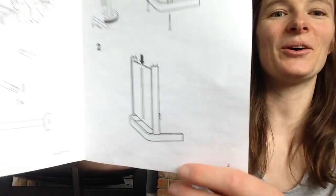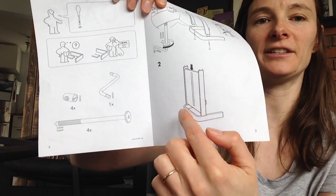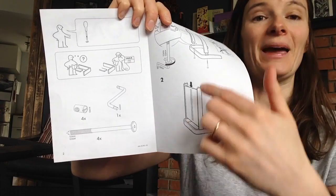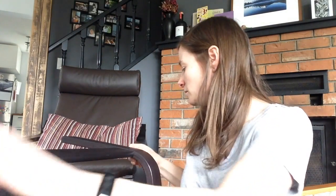Now I need to put the other support onto the leg. Let's just check the instructions to make sure — sometimes you can't put both legs on; you have to do other things first. Oh, I've already done it wrong. The instructions say you have to put one leg on and two struts first, and then you slide in the base. I've put two legs on and one support, so I wasn't paying attention. But that's okay, because I haven't tightened it yet, so I can undo this one.